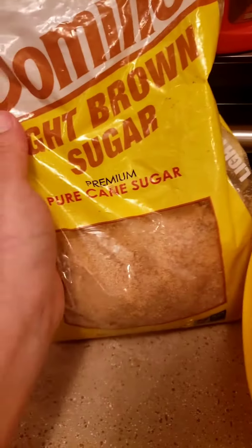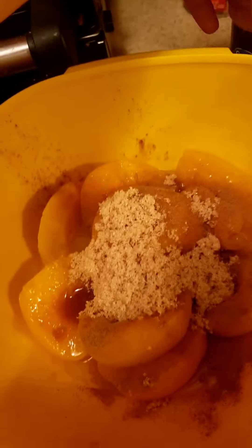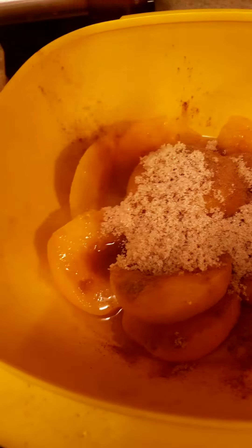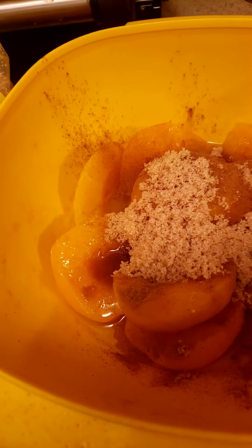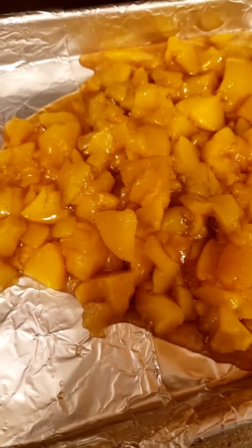We are going to make a peach cobbler. All we need is some brown sugar and some cinnamon, and that is going to be our inside. I left some of the juices in there so it kind of fills up. Now my mixture is all cut up — I'm going to add just a little bit of sugar. We've got our peach mixture into our dish.